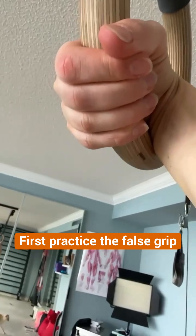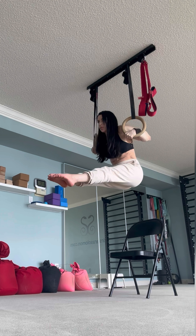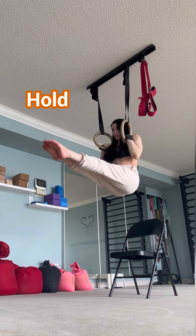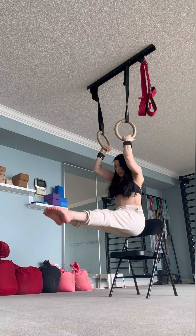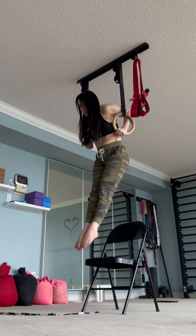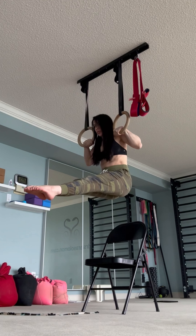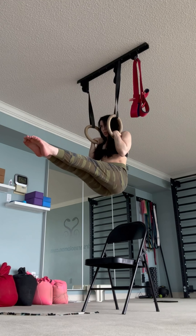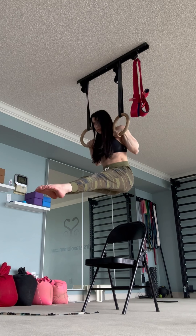Eccentric transition: first practice the false grip — put the crease of your wrist over the top of the rings. Heads up, prepare for some bruises. Slowly transition and then hold. Note the elbows are pointing down. Then slowly lower all the way down. Notice that my hands stay close to the sides of my body. Keep torquing in to avoid elbow flaring, then hold this position. Use a band as needed, and you can play around with these mini poke-throughs.